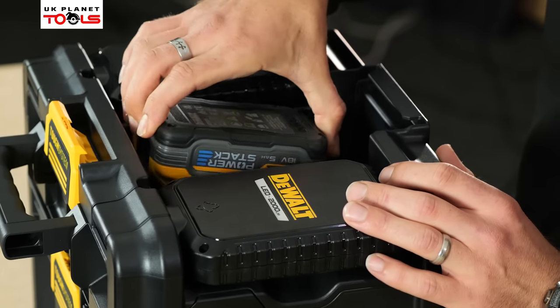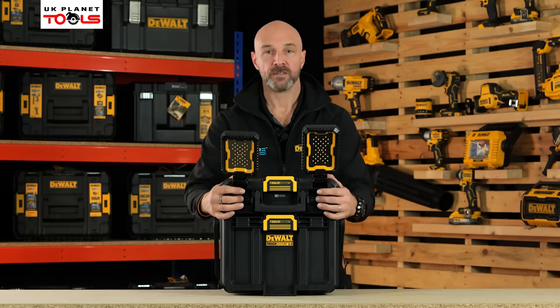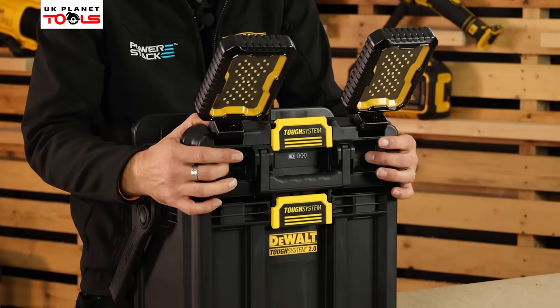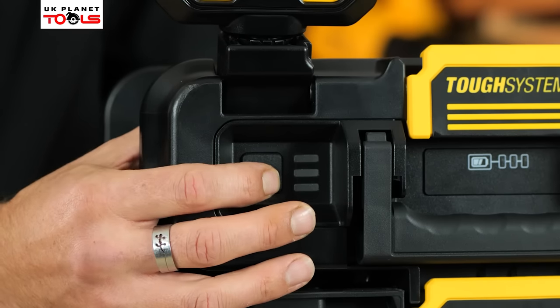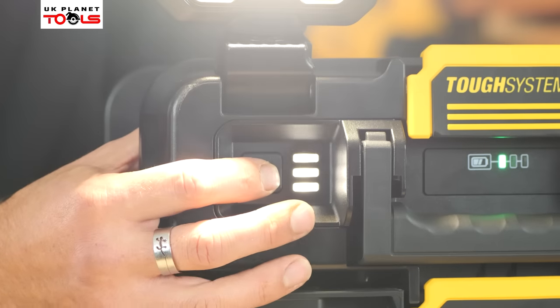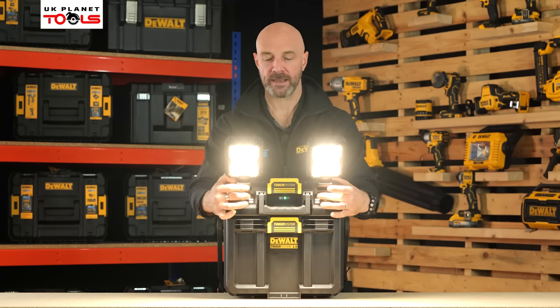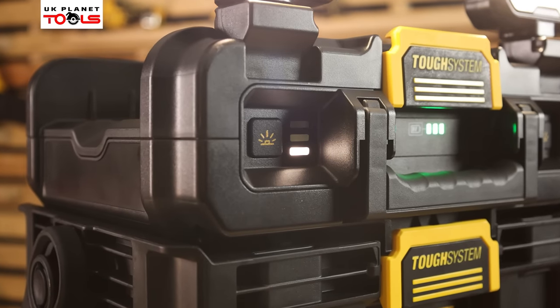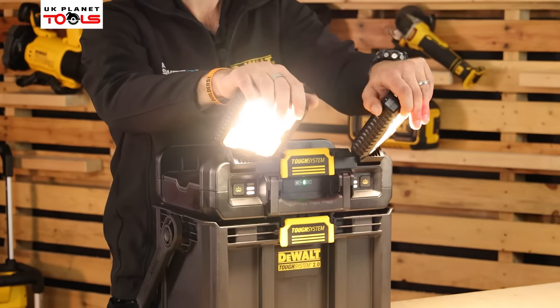To use the tool, it's very simple — take your battery, slot it into the top, and on the front you'll find the on button for each individual light. You can use those lights one at a time or both at the same time. You have three modes of lighting; scaling through them is very simple, just like that. On the front it'll give you an indicator of which level you're at, and from that position you can adjust those lights in whichever direction you need.